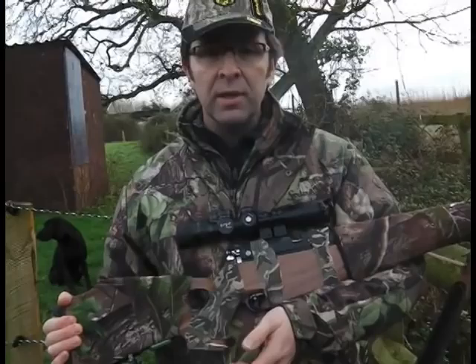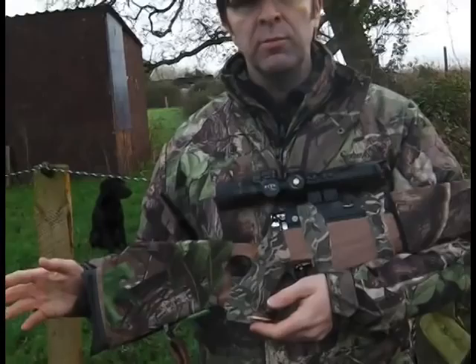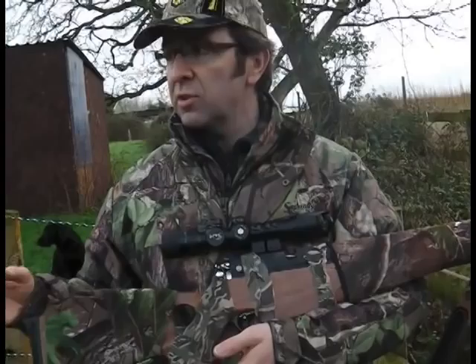It's an FAC model. I'm very lucky that I've got lots of land and I'm able to use high power pretty much all the time. If it was rats around the barn, for example, no — I'm not going to be using it. I'll be taking a 12 foot-pound gun.